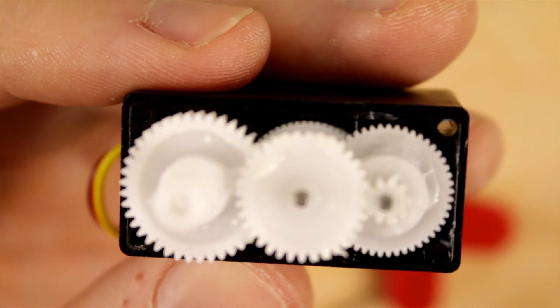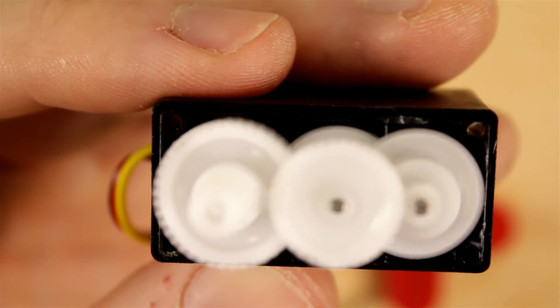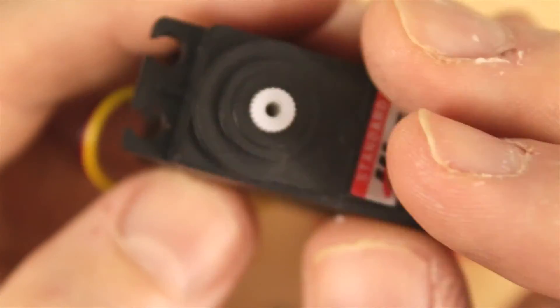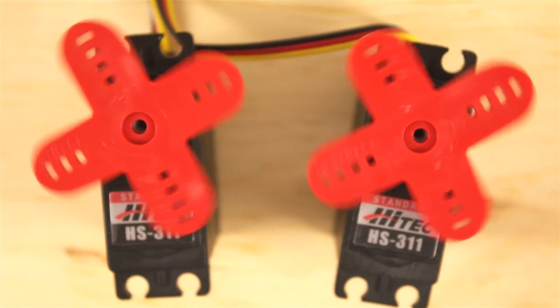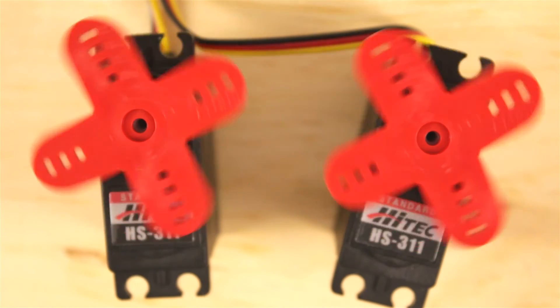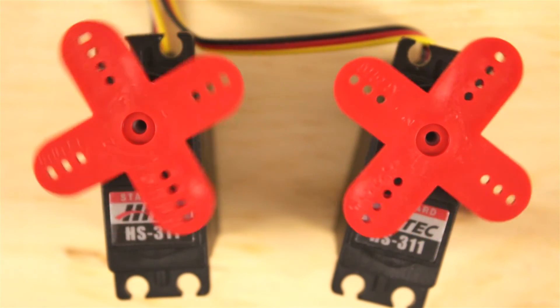I just use the radio now and I can go in either direction. Here we go — servo on the left is the originally modified, servo on the right is the newly modified. I'm using a DX8 to control these, which is a two-stick aircraft radio.